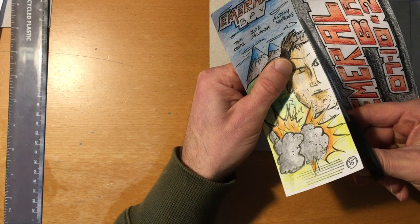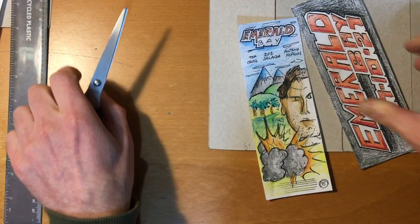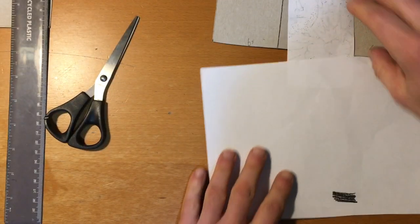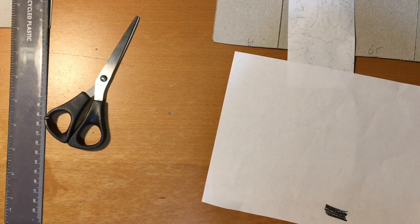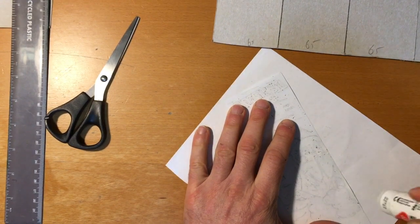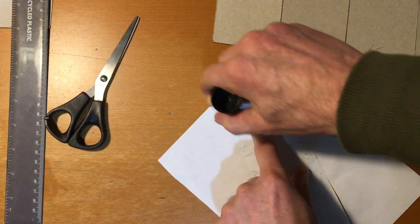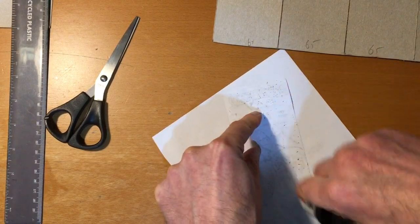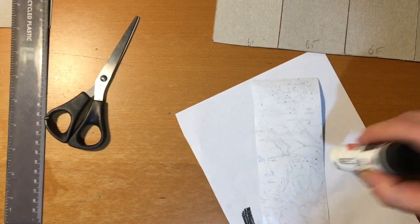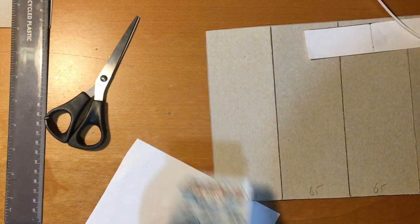All the way to the end. The next thing is to glue this — I want to get right to the edge, so it's always a good idea to use a scrap piece of paper. I've got a glue stick, so that way I can get right to the edge of the paper. If I didn't have the paper there it would end up on the table, which I don't want. Make sure you've got good coverage.